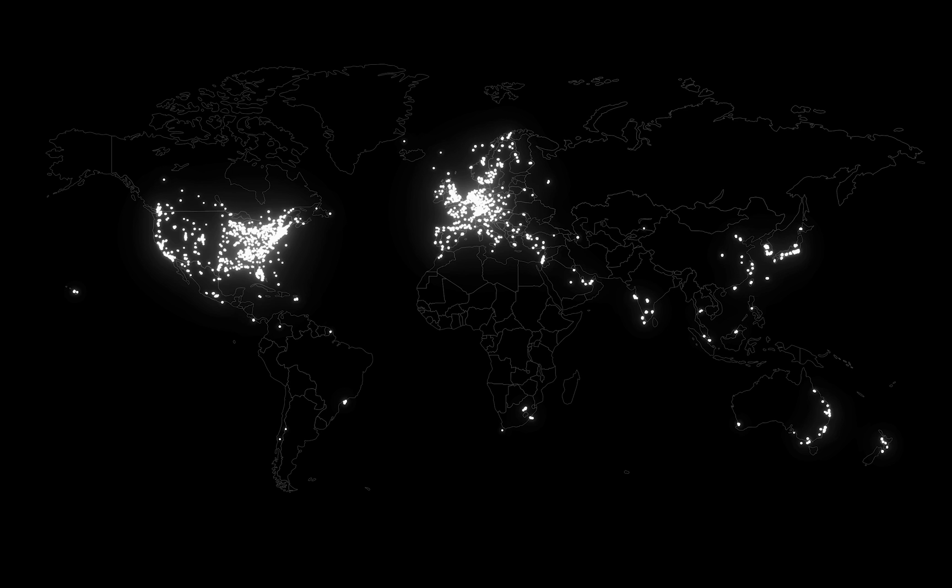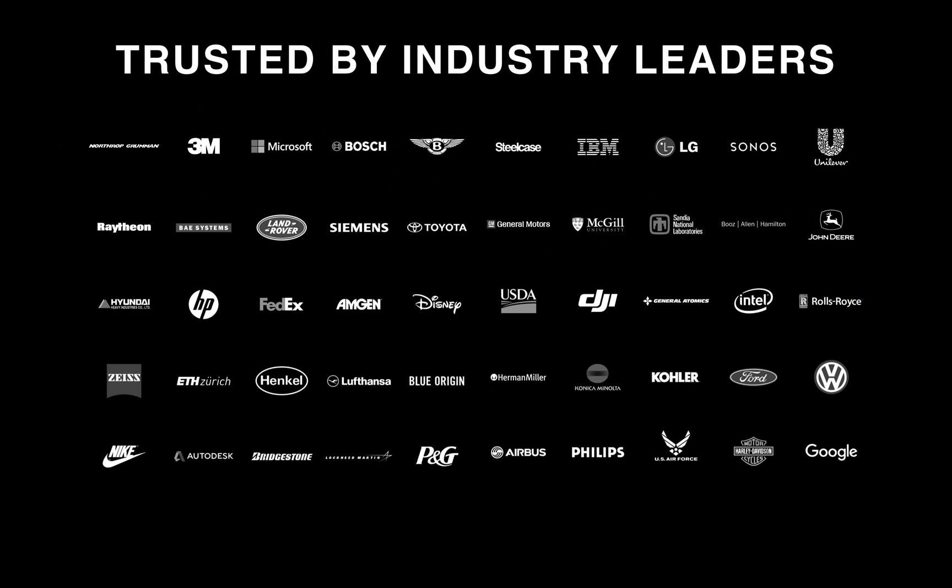Our customers use our products to produce high-strength, high-quality parts in a wide variety of applications, from tooling and fixturing in manufacturing, to functional prototypes, to end-use parts. We have a wide network of resellers that provide support, maintenance, and training worldwide. Our products are trusted by industry leaders spanning many verticals, including aerospace, healthcare, automotive, manufacturing, and education.